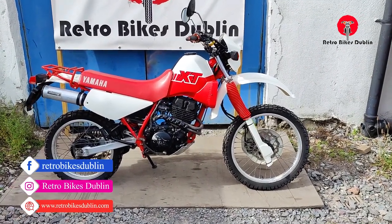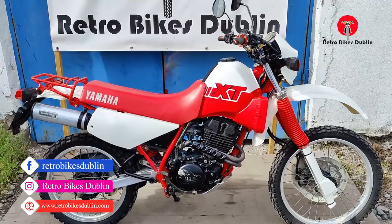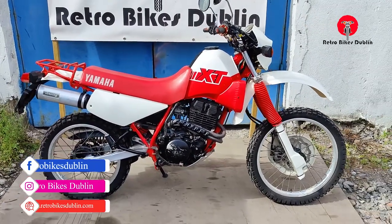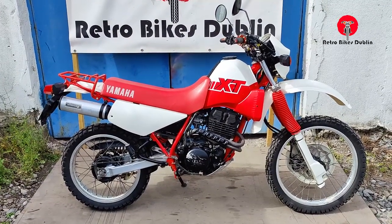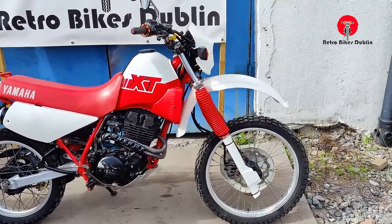Hello and welcome to RetroBikesDub. Today we're looking at a Yamaha XT350 which is all around pretty original. It's got an aftermarket exhaust and that's about all I can see — maybe the aftermarket grips. Overall condition is very, very good.